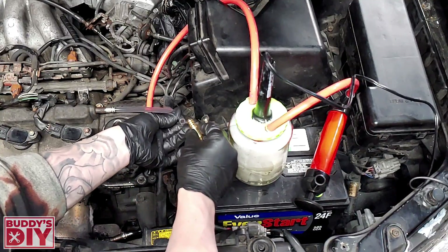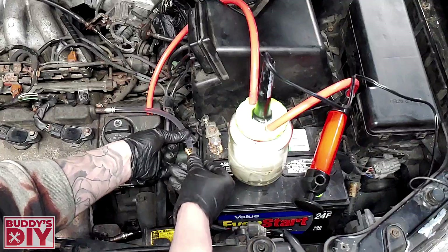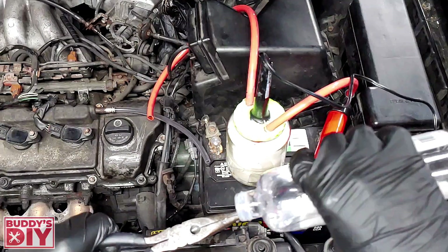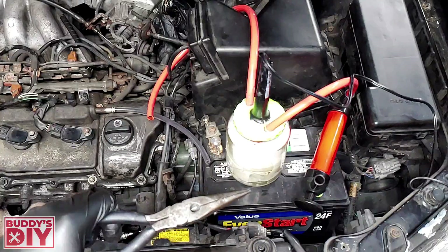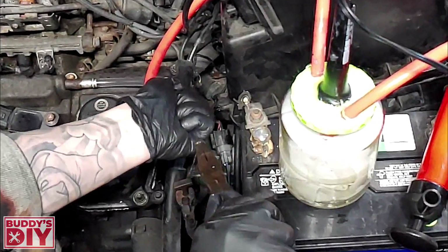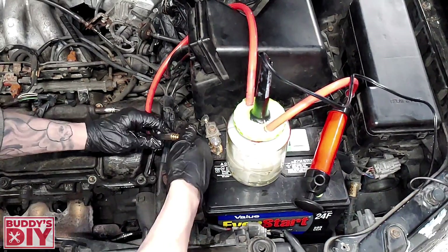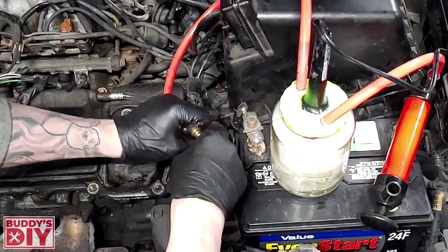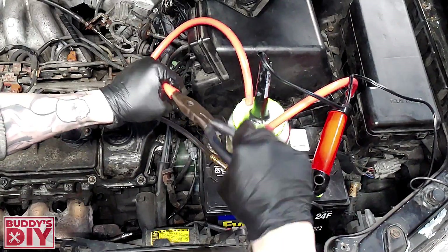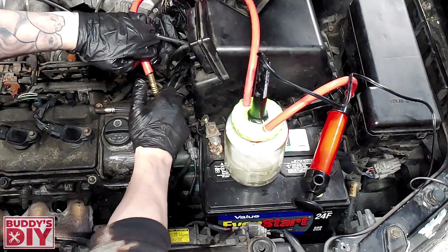We've got to widen these hoses because they won't fit over this connector — it's just a little bit too thick for these hoses. So a little trick: we're going to take some needle nose pliers, put a little bit of baby oil on the tip, shove the needle nose pliers in there and just twist and push. Then pull our pliers out and stick our hose connector in there. We've got a nice tight seal on this line. We'll do the same thing on our line that's hooked up to our smoke machine — pull our pliers out and hook the lines together.